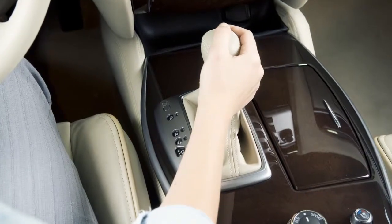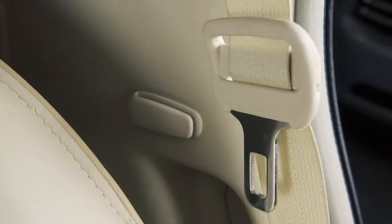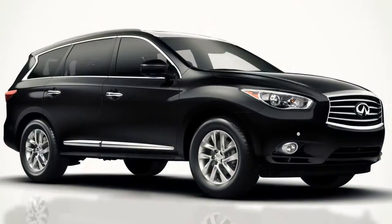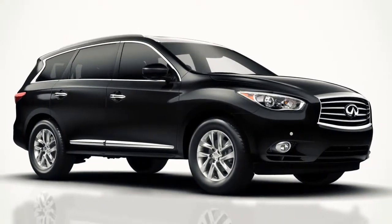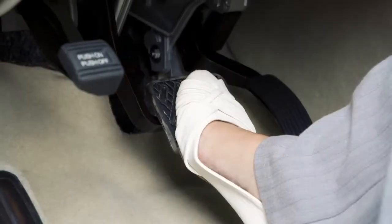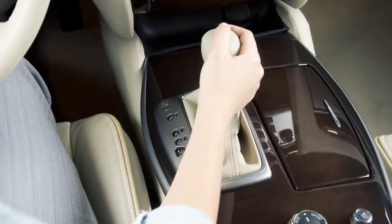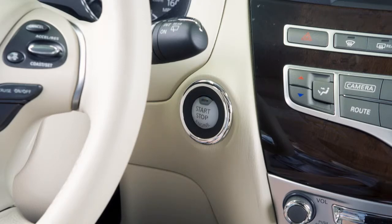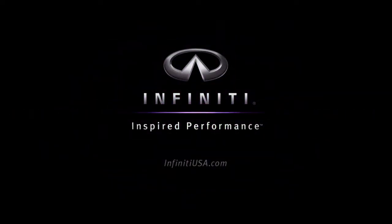The engine will run when the shift lever is shifted to the park position, the driver seat belt is released, and the driver side door is then opened. To stop the Infiniti Direct Response Hybrid system, depress the brake pedal, move the shift lever to the park position, and push the ignition switch to the off position.